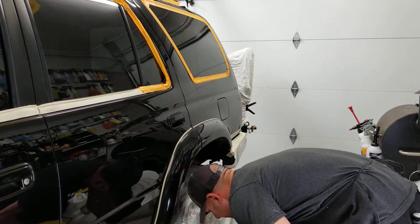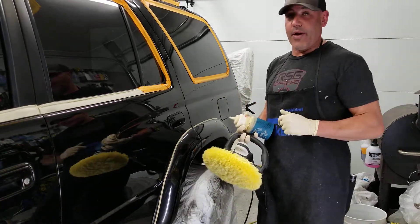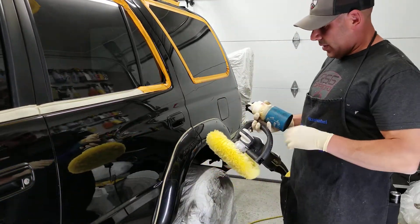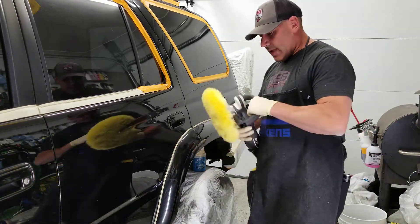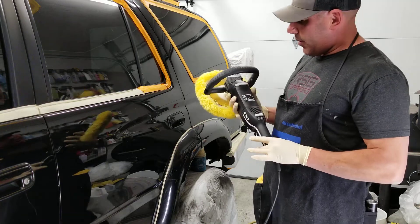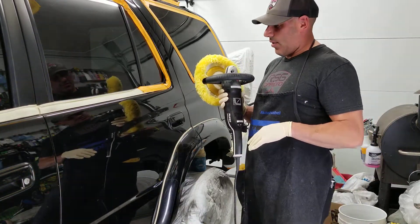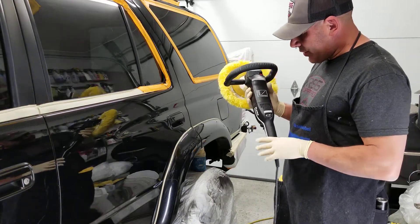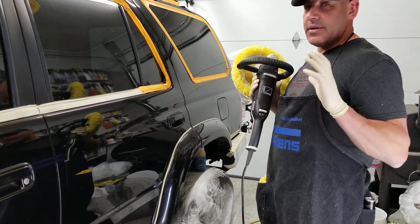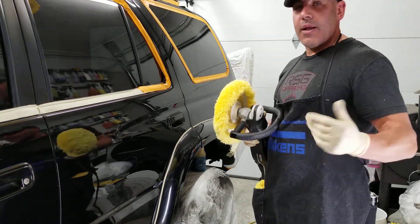Today I'm making a polishing video — a two-part review and polishing video with the new Rupes. I believe the part number is the LHR 19e, so it's their rotary buffer. It's a super smooth machine, super torquey, and I really like it.